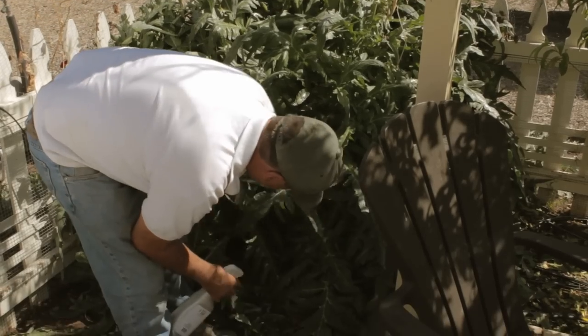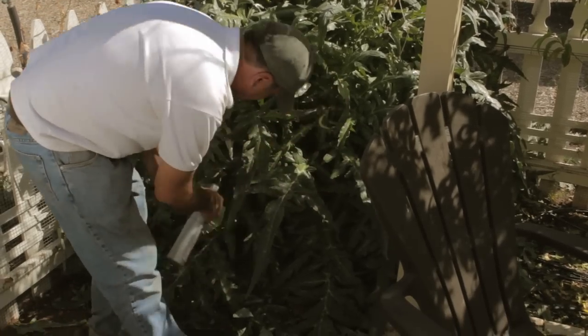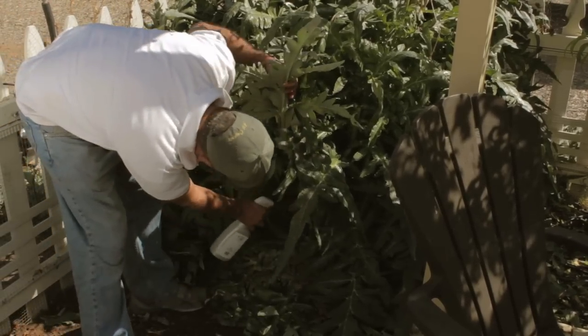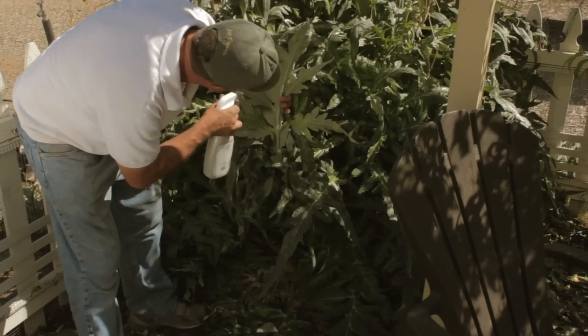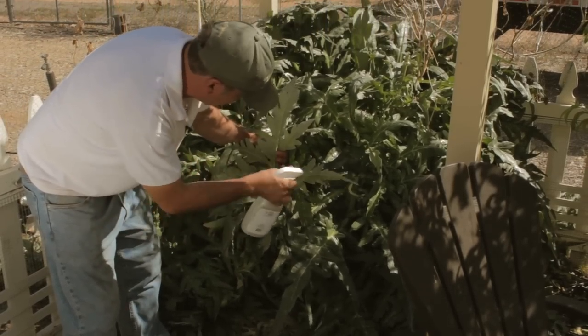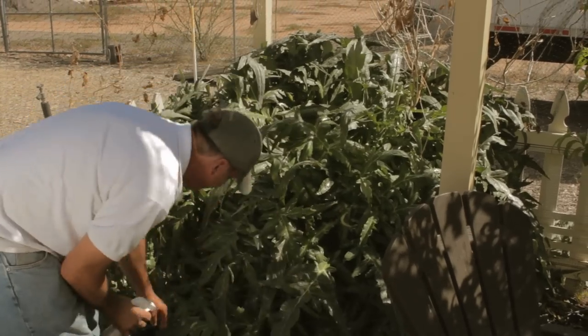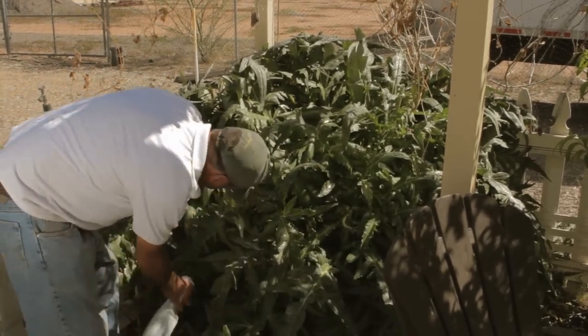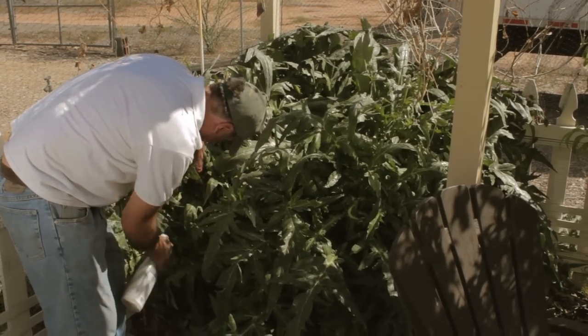Down here low, we don't have quite the infestation that we did on the upper part of the plant — though this one has it pretty good too. Literally, we're going to have to go through here and spray every single one of these leaves to be able to knock this problem down.